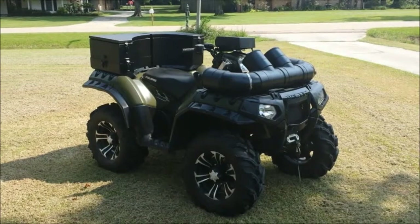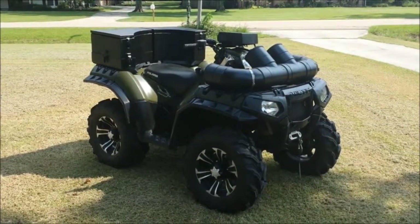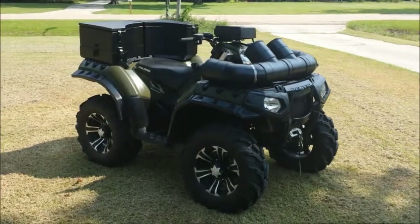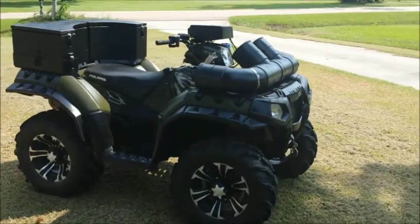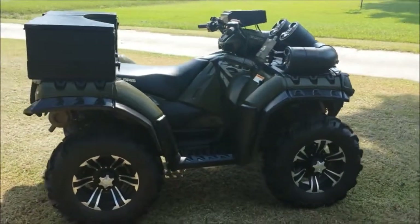This is a Sportsman 850 XP 2010 model I have for sale. I'll do a quick walk around and then I'll tell you all what's added on to it.